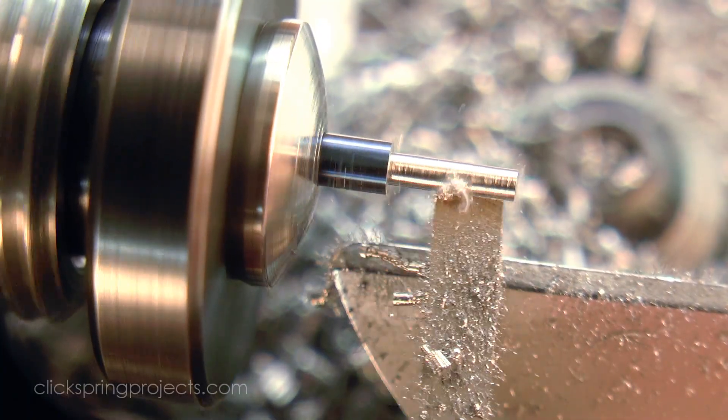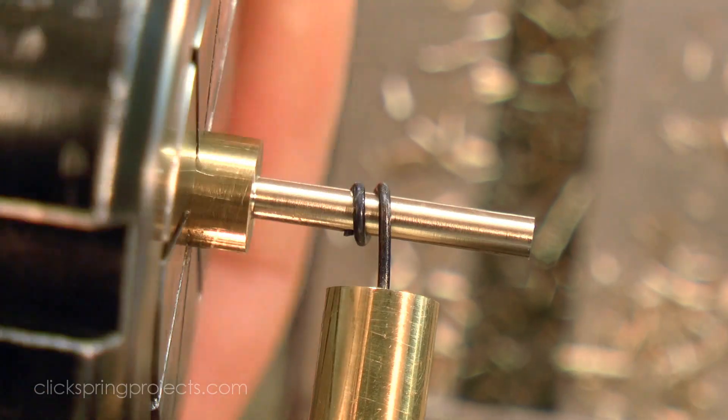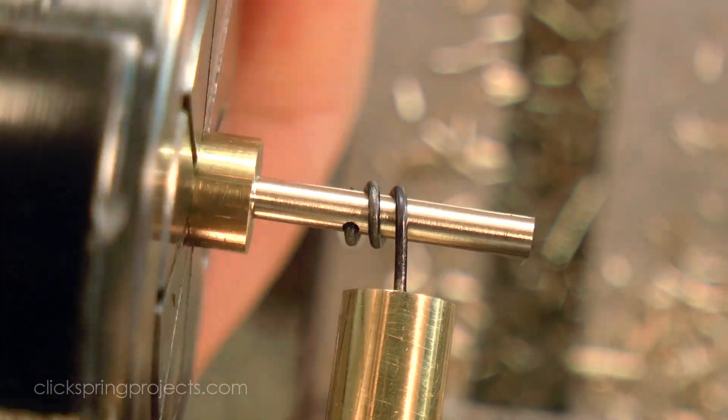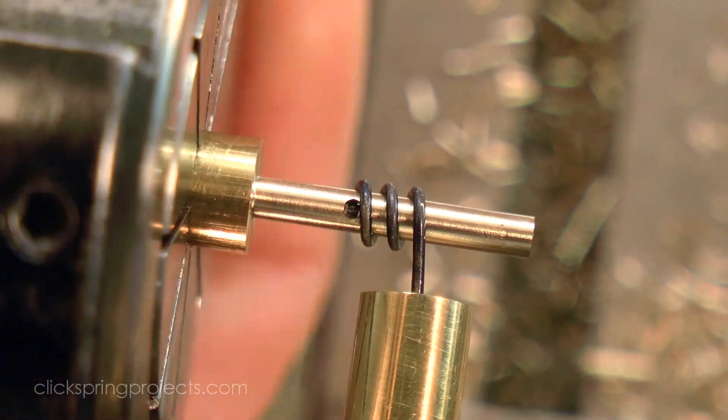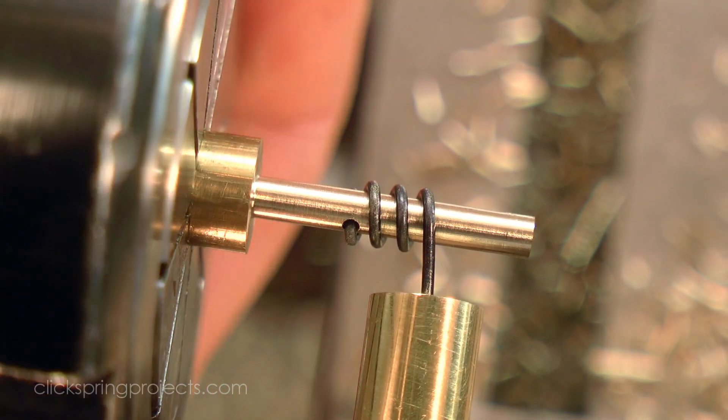I'm deliberately excluding the good quality old iron from the discussion, like for example secondhand Mifords and Southbends. Whether it be for reasons of budget or geography, most of us starting out have limited purchase options, so I'm keeping the focus on the machines that are accessible.